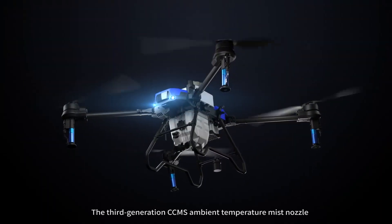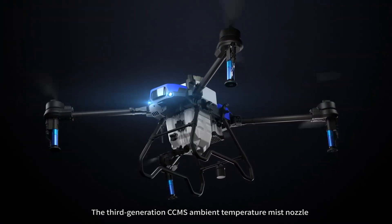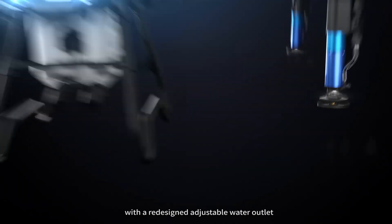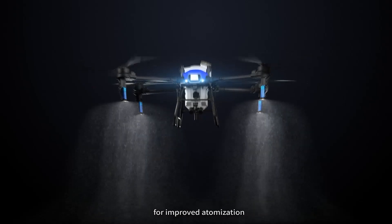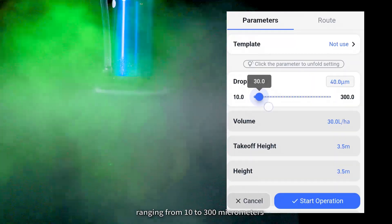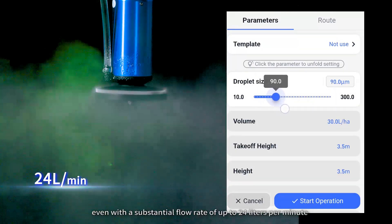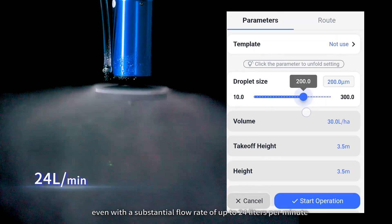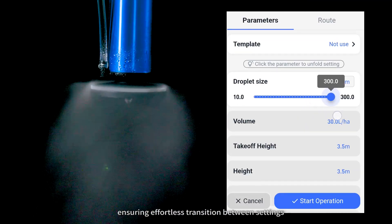The third-generation CCMS ambient temperature mist nozzle offers significant upgrades with a redesigned adjustable water outlet for improved atomization. It allows for precise control over droplet sizes ranging from 10 to 300 micrometers, even with a substantial flow rate of up to 24 liters per minute, ensuring effortless transition between settings.